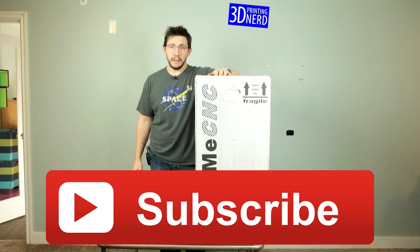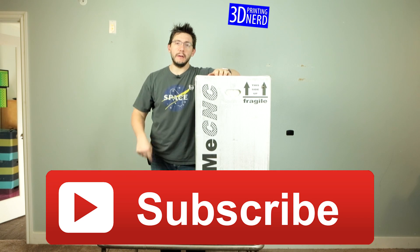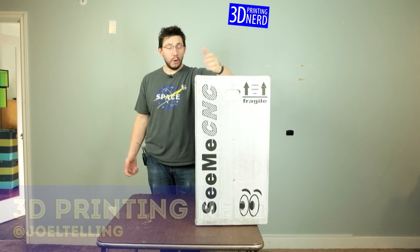Welcome back. Now's a good time as any — if you're not subscribed to my channel here on YouTube, click the subscribe button right down there. That'll let you subscribe to my channel and you'll be eligible for contests and you'll be awesome, just like me.